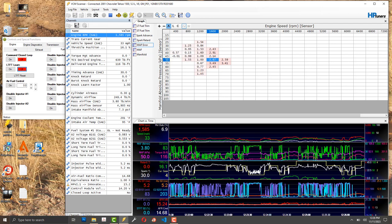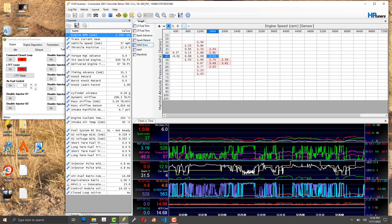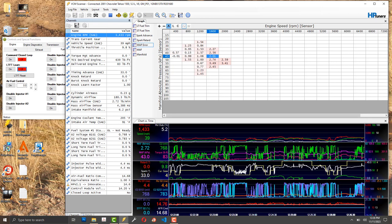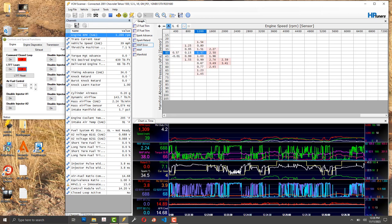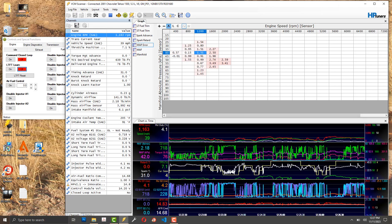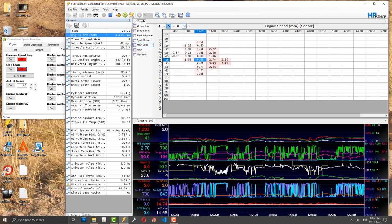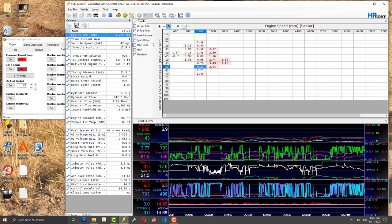My numbers got even better toward the end without any table changes. Part of the reason is that on a road where you can hold 35–40 mph, intake air temperature stabilizes, which makes a big difference. I think the computer takes into account air density, not just airflow — otherwise results from summer tuning in the Sonoran Desert and winter tuning would look way off from each other, but they don't.